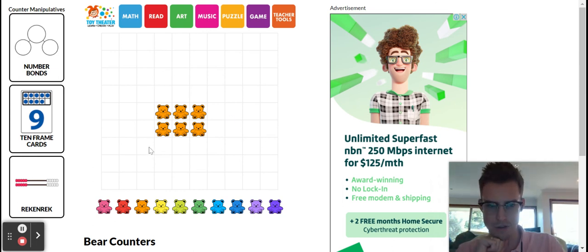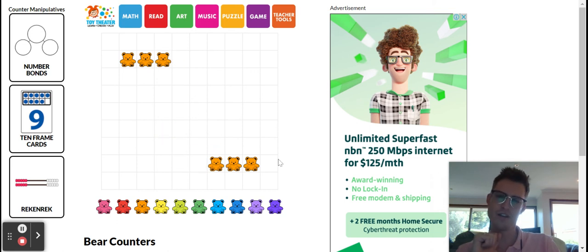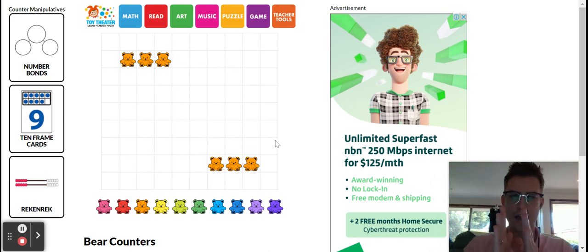We have our collection of teddies in the middle and I'm going to one by one put them into each corner. So I'll put one in this corner, put one down in that corner, put another one up in this corner, another one down in that corner, another one up in that corner, and another one down in that corner. And so now I've split it in half by having two groups, putting one at a time into one group and one into the other group.